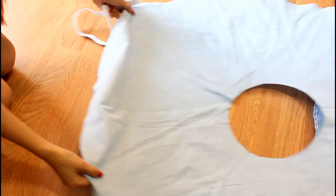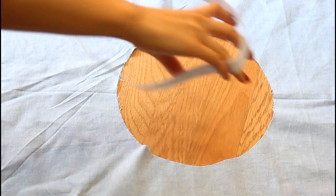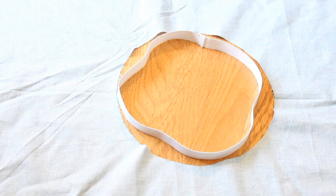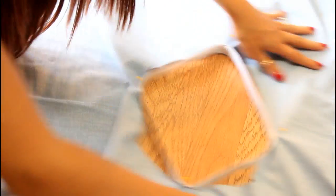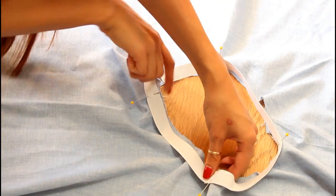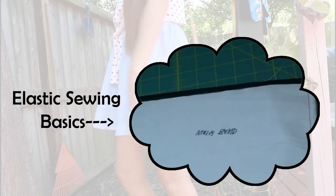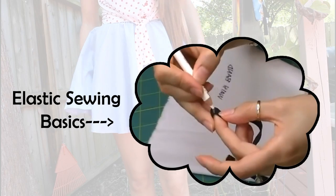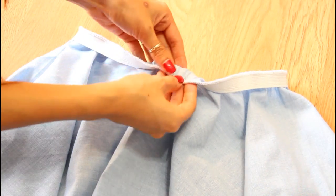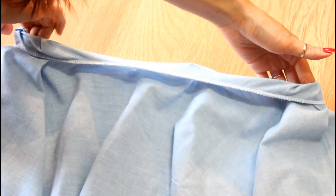On the inner circle with the wrong side facing you, make four marks around the circle equidistant from each other. Also make four marks on your elastic equidistant from each other. Match up the marks on the elastic to the skirt and zigzag stitch the elastic to the raw edge of the inner circle — you can check out my other video for a detailed demo. Lastly, fold the elastic down and sew as closely to the raw edge as you can, stretching as you sew.